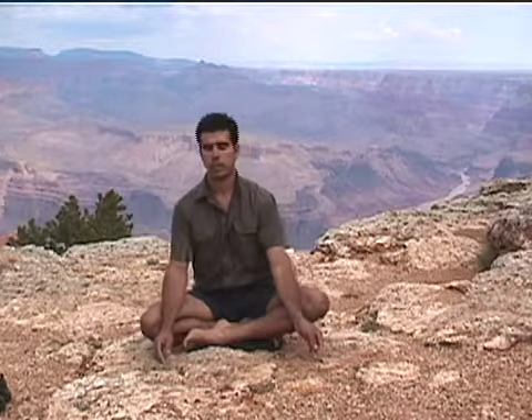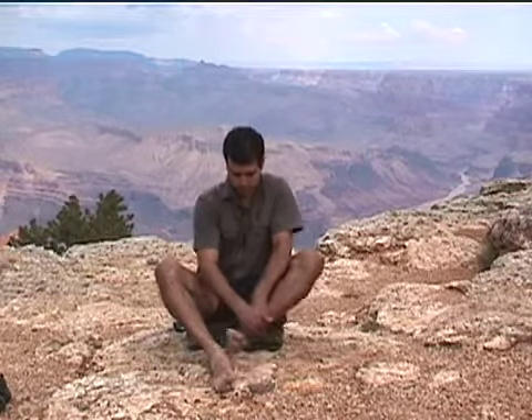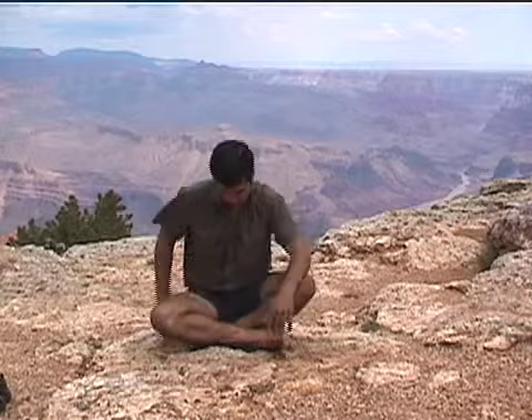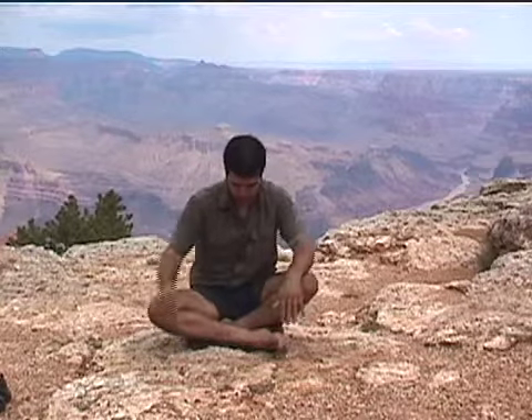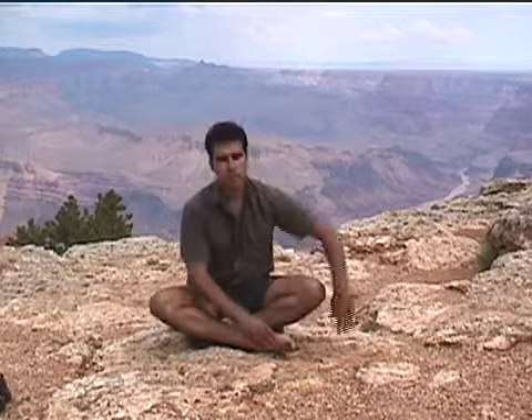Begin to tilt your shoulders and head left and to the right, just moving like a tree in the breeze. Slowing the movement down. Remain seated tall. Now let's go ahead and switch our legs around a bit so we get to even out our hip flexors. Bringing the other foot close in toward the groin and your other leg in front. I'm sitting on a blanket, on an area of rocks here in the Grand Canyon, but you're welcome to be sitting on a pillow or something comfortable at your own place. Be sure to sit nice and tall, raising up to the crown of your head. Begin that tilting motion, swaying left and to the right. Loosen up the spine.